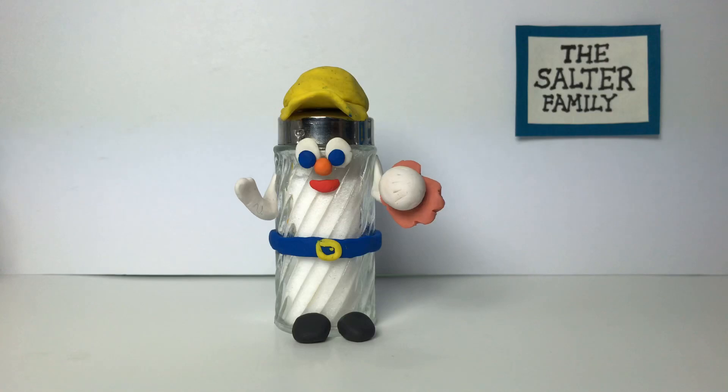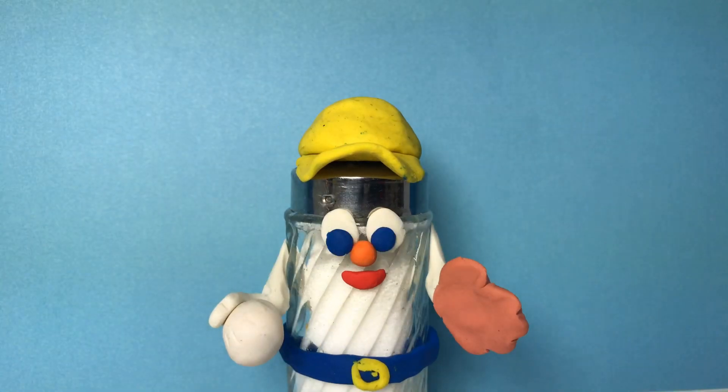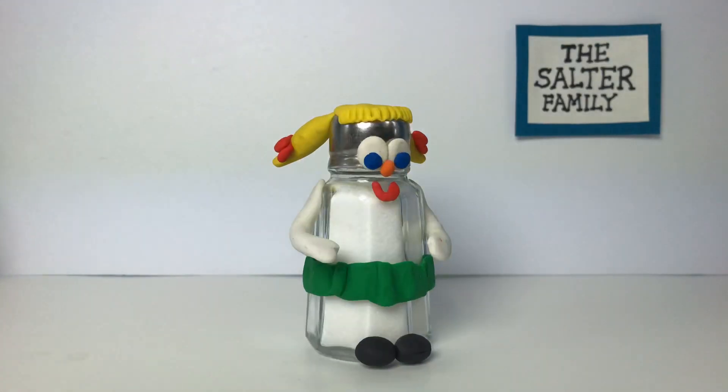The oldest boy named Michael loves baseball. This is Michael's sister, Sally, and Sally loves to dance.